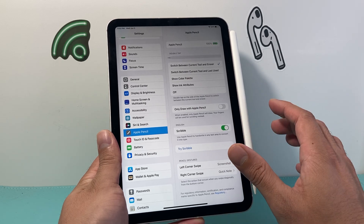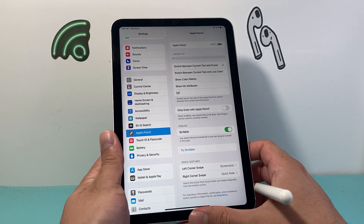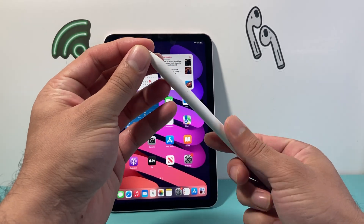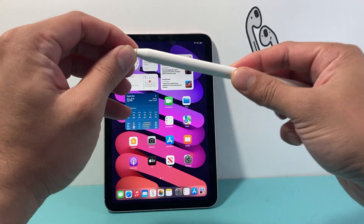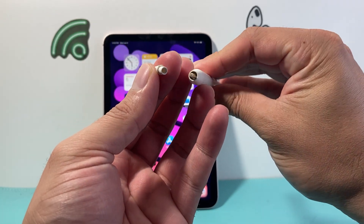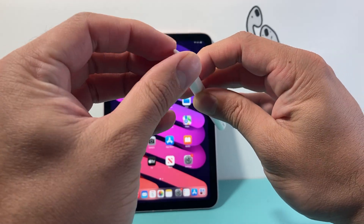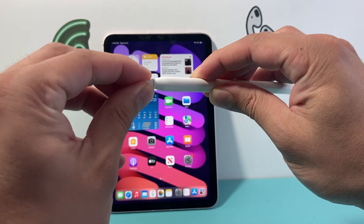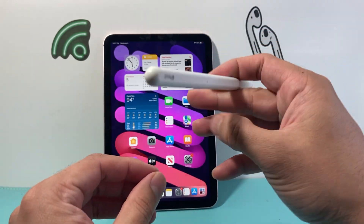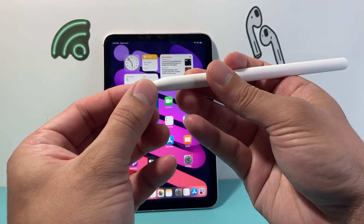The next thing you want to do is check the actual tip on your Apple Pencil. If you have a tip like this one — this is a second generation — these tips actually come off and sometimes they get a little bit loose. It just screws on and off. So here I'm going to do a counterclockwise to unscrew it completely and then make sure there's no dust, debris, or anything stuck in here. Then go ahead and reconnect it by twisting it clockwise until it locks in place. You want to make sure it's tight but not over-tightened — if you use it a lot, it starts to become a little loose, so make sure that tip is tight on there.